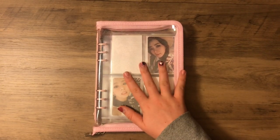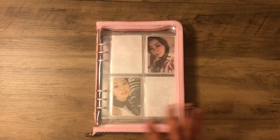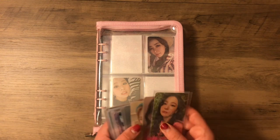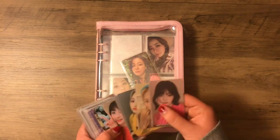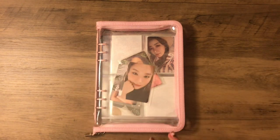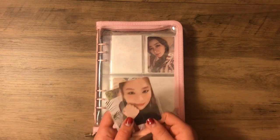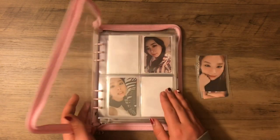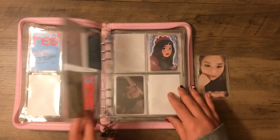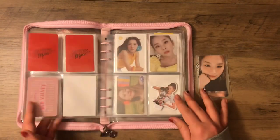Last but not least for the A5 binders, we have my Red Velvet binder. I collect Seulgi — she's my ult of ults of ults. If I could only collect one person it would be Seulgi. I actually have some cards to put away for this binder. Red Velvet is I think my longest standing collection; I've been collecting them since like 2018, 2019. Obviously it's not super complete — I took a break when their albums went out of print because it was stressing me out too much and the prices of their cards were just way too much.